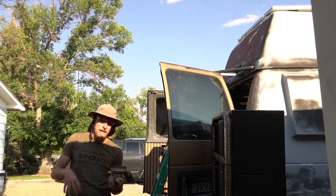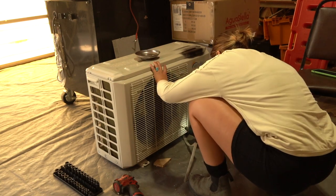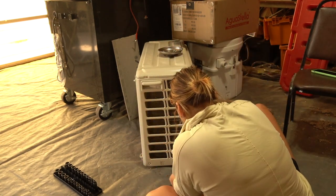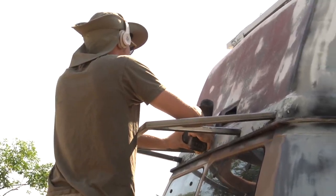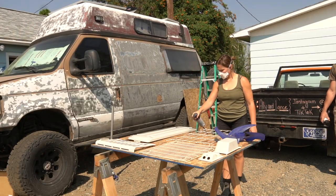You can actually sand metal with almost regular sandpaper — this is 120 grit. So when I blend the welds down, I leave them a little proud and sand them down to make a perfect finish. Duplicolor.